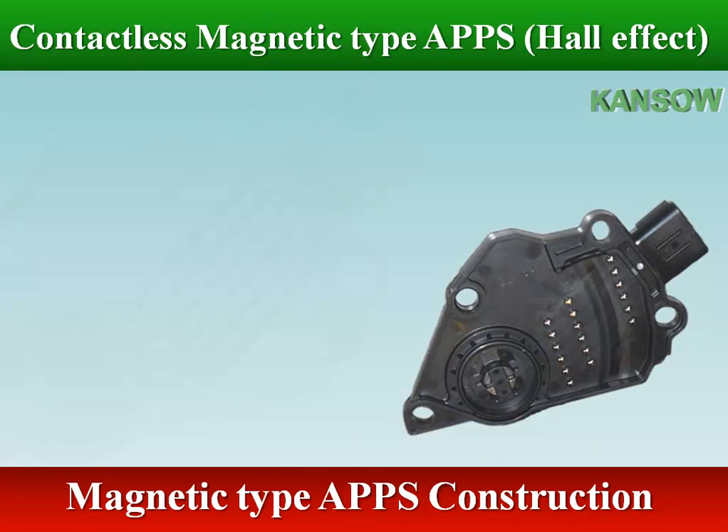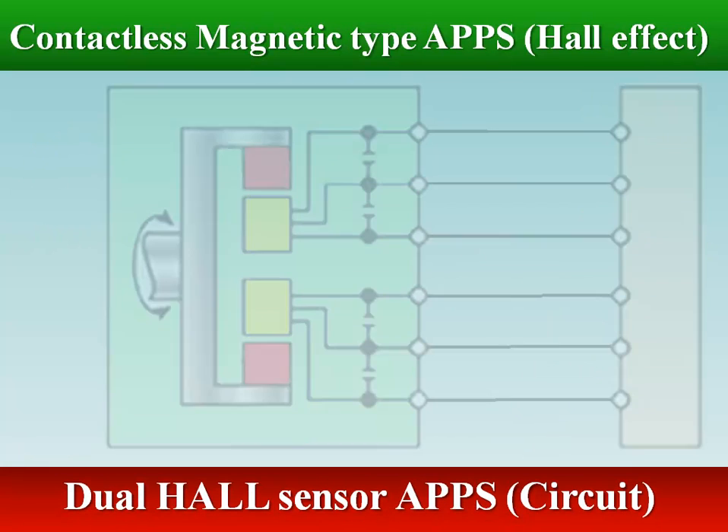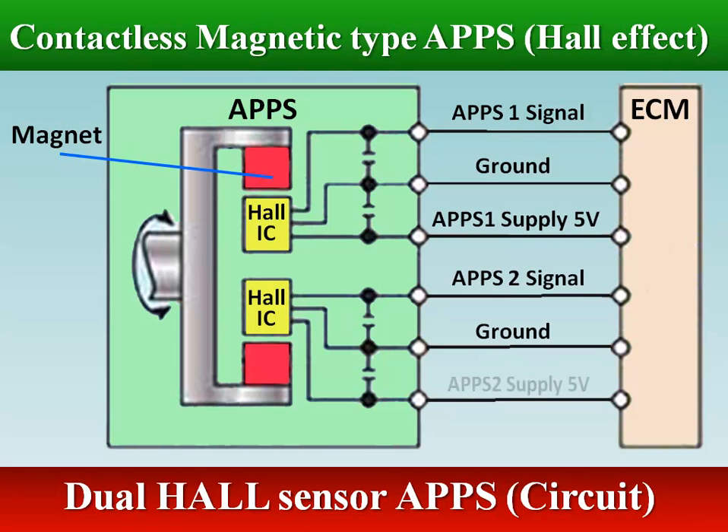This X-ray image of pedal circuitry shows the two Hall effect sensors and the electrical traces. Each Hall effect sensor has a power supply and output terminal filter capacitor. The pedal circuit contains two independent Hall effect sensor ICs with filter capacitors at each of the power supply terminals and at each of the output terminals. These filter capacitors enhance and improve immunity to electrical noise.